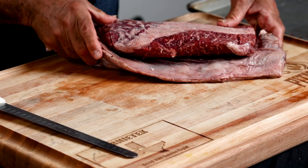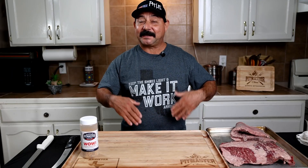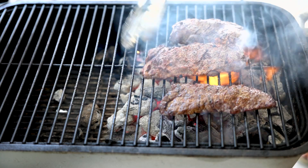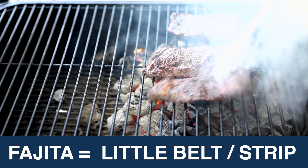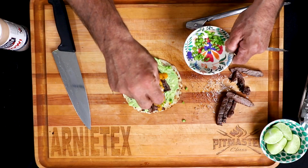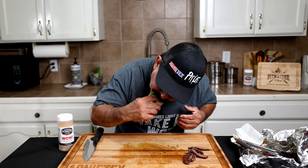The sirloin fajita is very popular in Texas. However, it's actually a flat meat — not really a true fajita nor even a skirt steak. But like I said in the previous video, the word fajita basically means little belt or strip. A faja is a belt or a strip; fajita just means it's a little smaller — it's a little strip. Now let's fire it up and talk more about fajita.